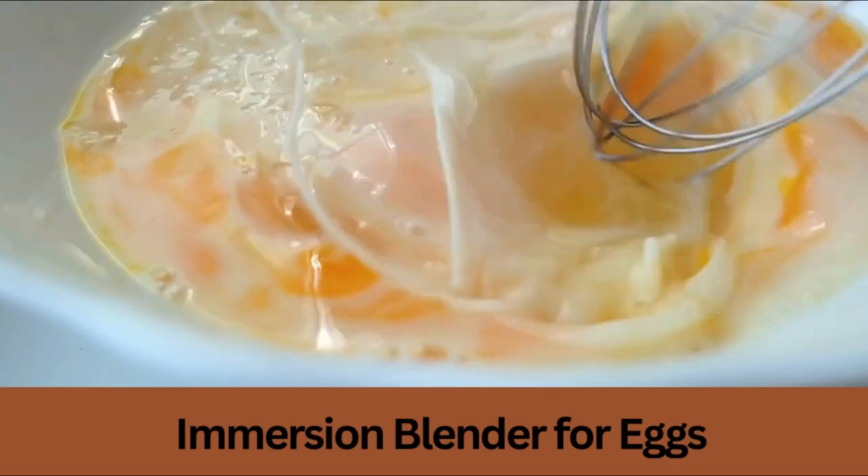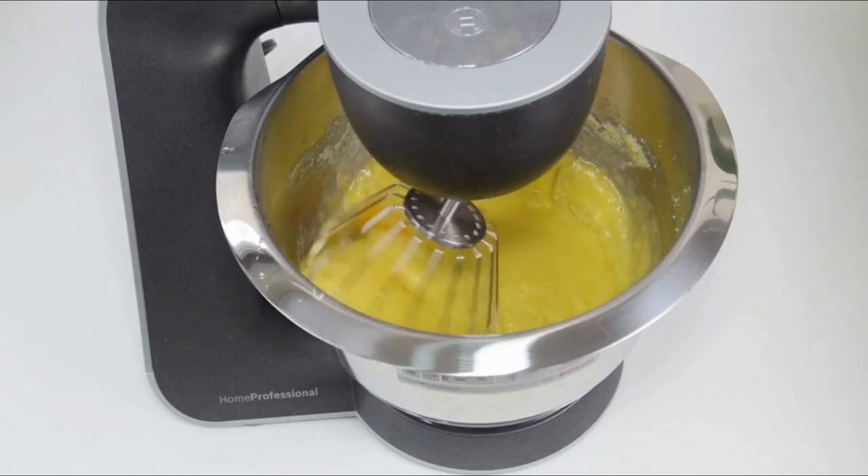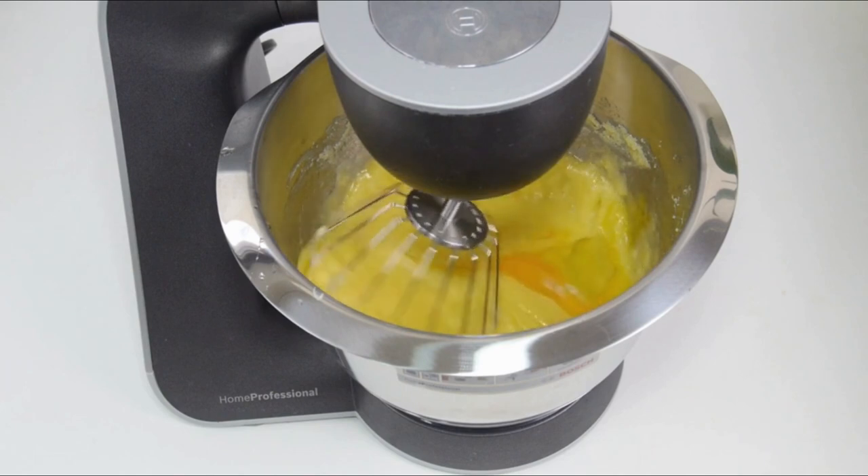It can be a convenient tool for many kitchen tasks. Beating eggs is one such task. A hand blender can make quick work of beating eggs, whether you're making scrambled eggs or omelets.